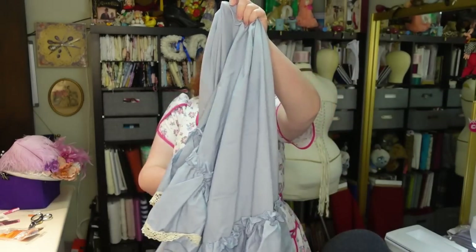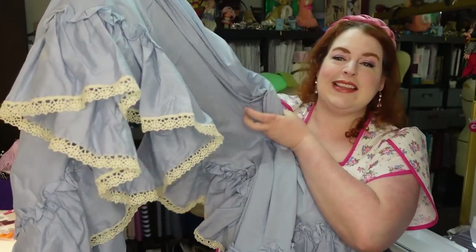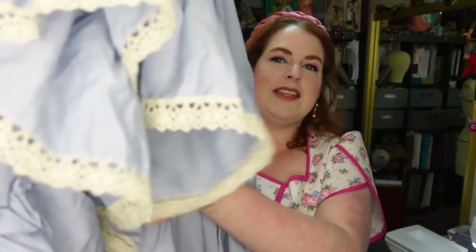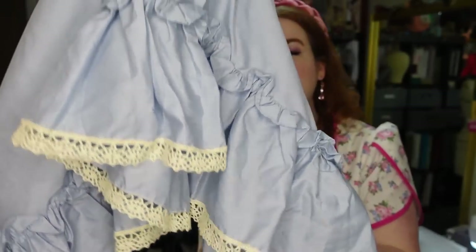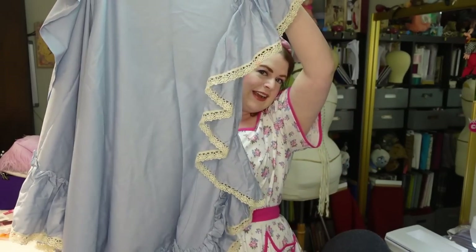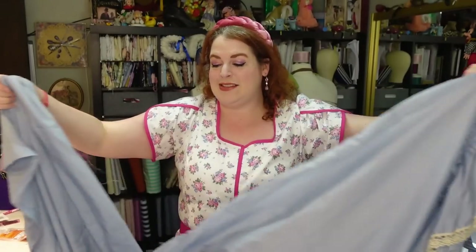So be on the lookout when you are thrifting because these things are gold — it means that you don't have to do any ruffling, you don't have to do any hemming. This one even has lace trim, like this crocheted lace trim. So this is going to be nice and easy. We're basically just going to take these, cut off the ruffle that is oddly on the side here because we don't need that, sew them together, gather the top, put it on a waistband. We've got a petticoat.